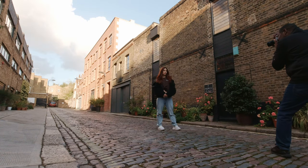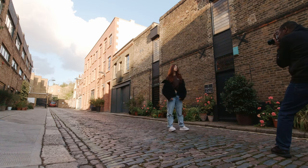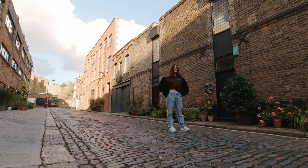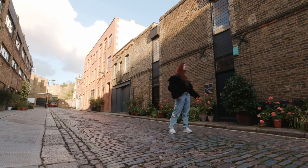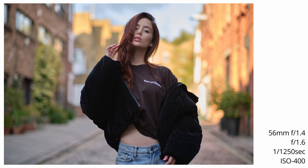I got my 56mm just before the firmware update, so I took it for a spin to see how it performs compared to the 23mm. They perform very, very similarly — I find the 56mm a little bit sharper, but it's really very minute.